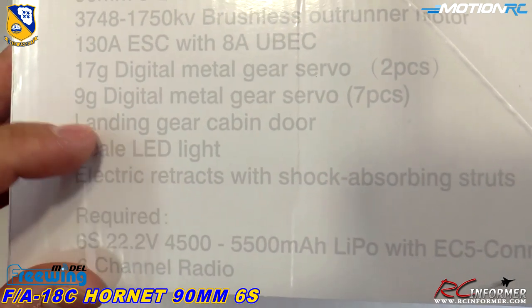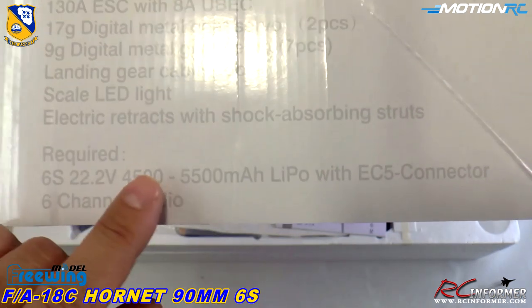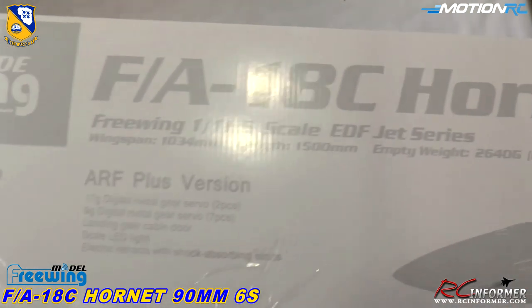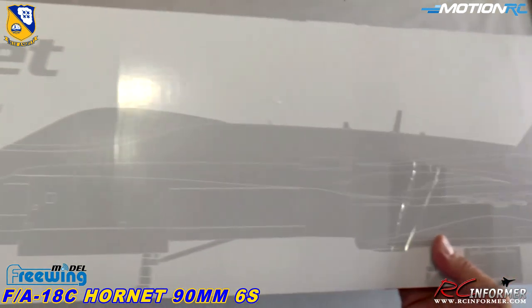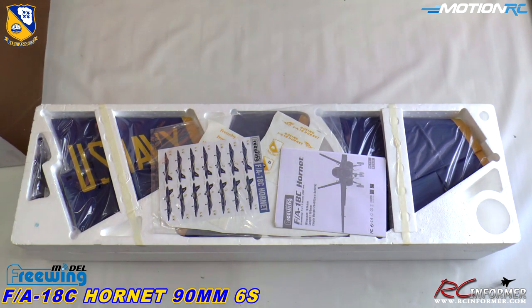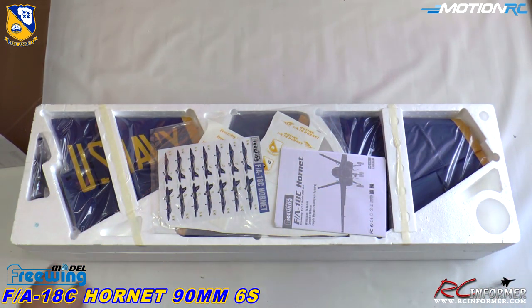Of course the landing gear doors open with lights all the way around it — nice electric retracts — and it requires basically a 5000 milliamp pack, which is the standard we all use. I'll be getting into detail and showing you the inside and my setup, because I did set mine up a little differently than stock. But for here, you can see what's inside the box — really nice packaging all the way around, everything's bagged.